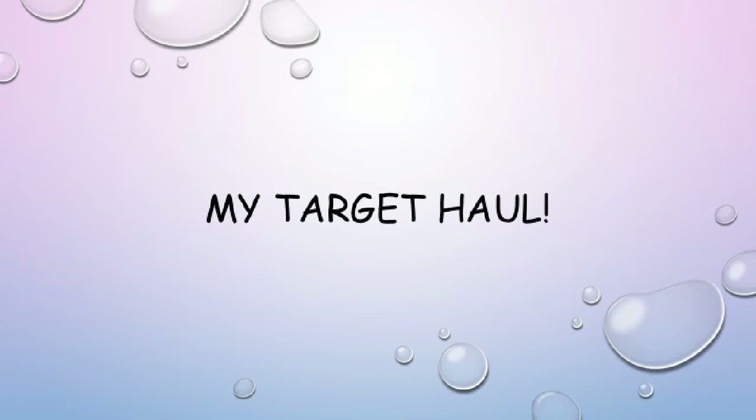Hey everybody, this is Ashley Kaufman with my Target haul video. I hope that you enjoy it. Let's see what we have here.